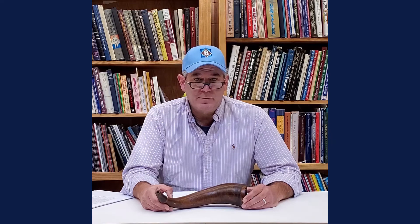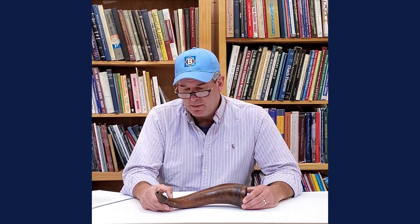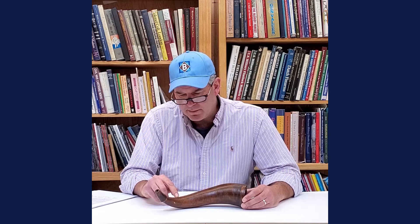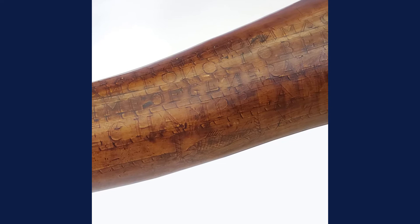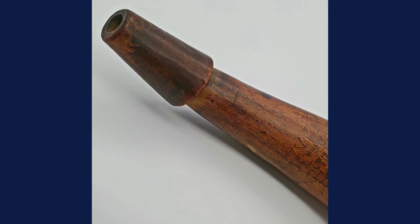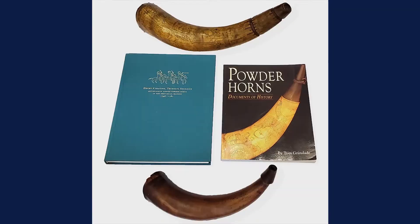Hey everybody, it's Joel from Bruneau & Co and today we're going to talk about a really good powder horn — last week we talked about one that wasn't so good. This particular powder horn was carried by Eli Kimball. Eli Kimball was born in Bradford, Massachusetts in 1759, and before 1775 he moved to Amherst, New Hampshire. He was in the militia in 1776 carrying this horn, and right here it's carved: 'Eli Kimball his horn, made at Mount Independence, October 30, 1776' — around the time of General Arnold's defeat at Valcourt Bay on Lake Champlain, where he scuttled the last of his fleet. It's a great horn with simple carvings, inscribed lines, a fish, a cool pine plug, and nice wear and age — just a really cool identified horn.